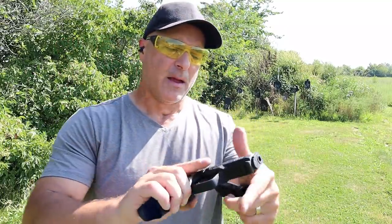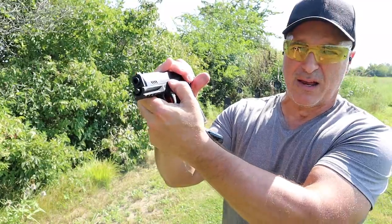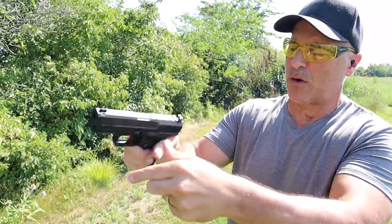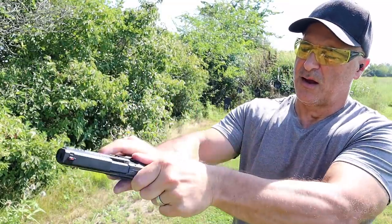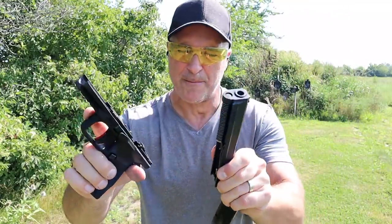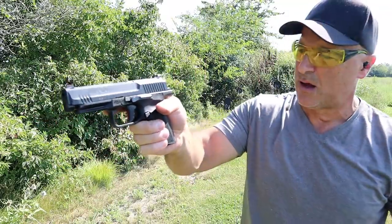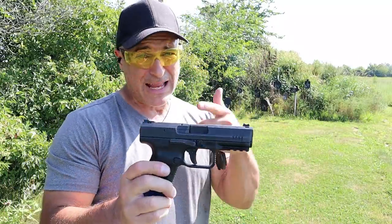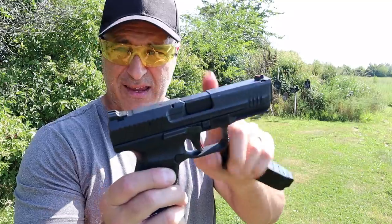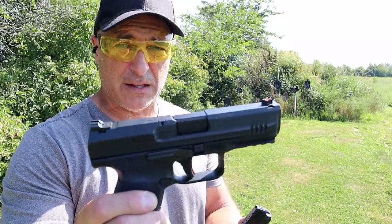One of the things I really like is the disassembly process. All you do is pull the slide back a little bit, move those takedown tabs downward — you do have to pull the trigger first — and then it comes off just like that. To put it back on, you just put the upper back on the frame and pull back. Real simple. The TP9 SF Elite is essentially the same thing as the subcompact model, just a little bit larger.